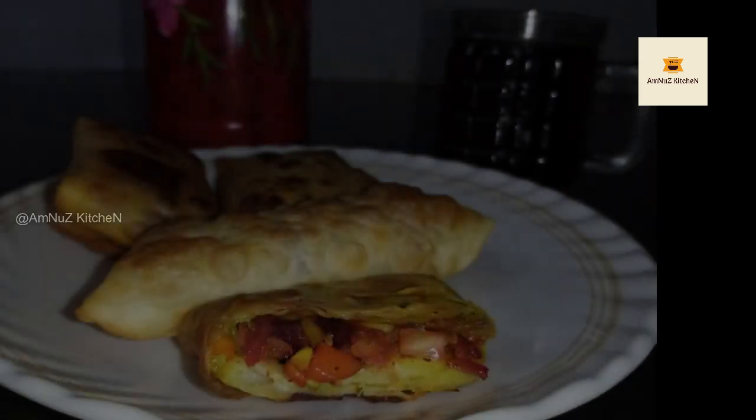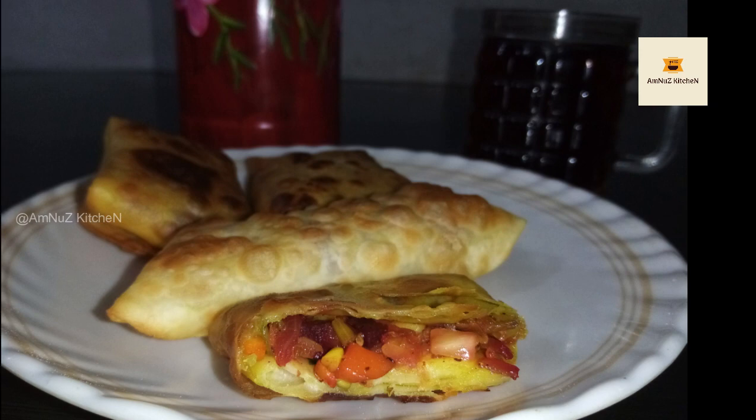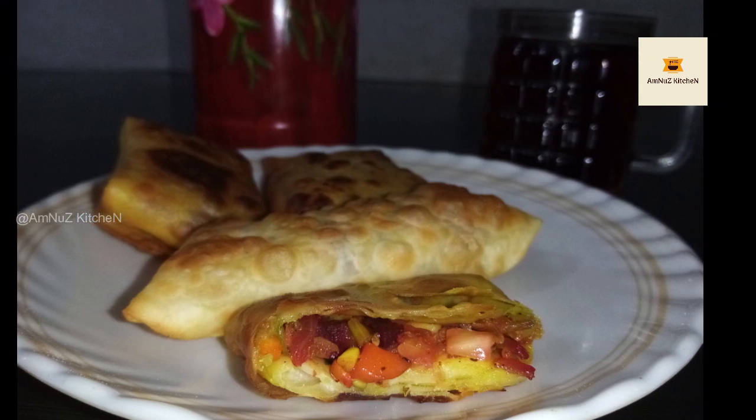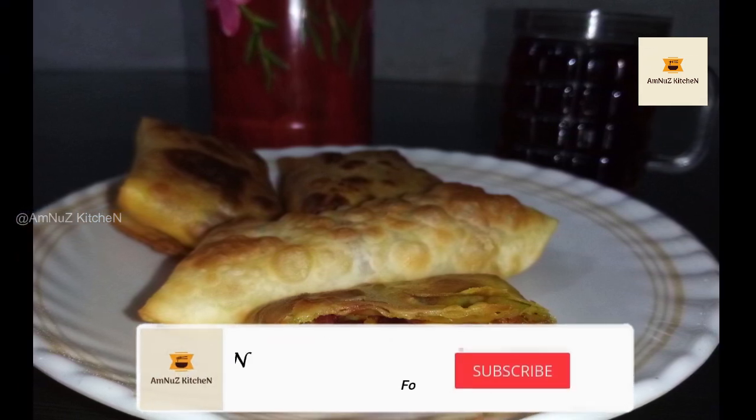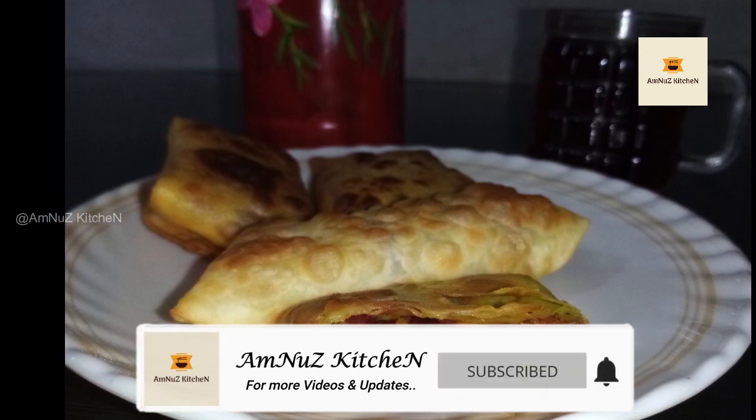Hi friends, today we are going to eat a vegetable spring rolls recipe. If you like our channel, subscribe and hit the bell icon.